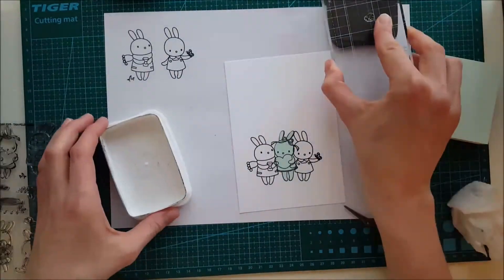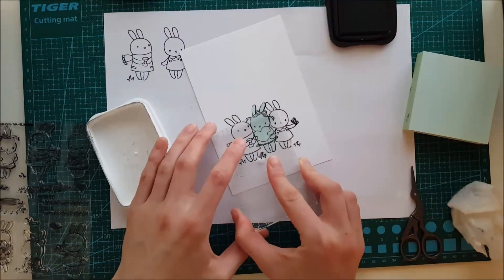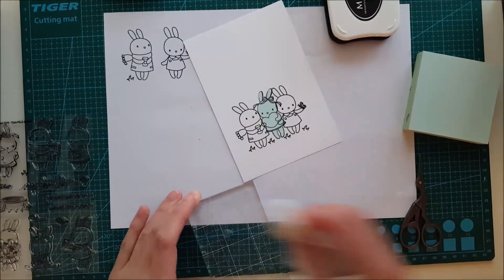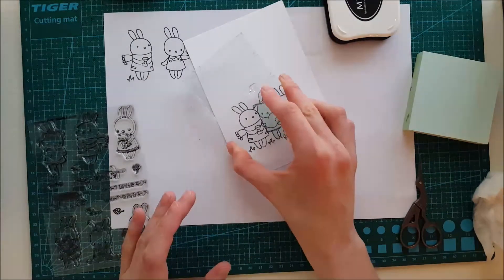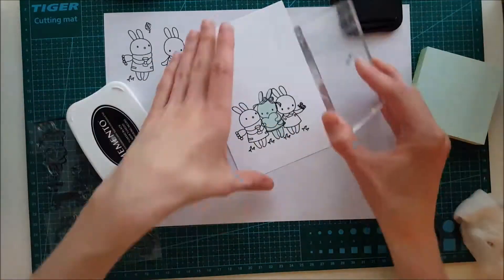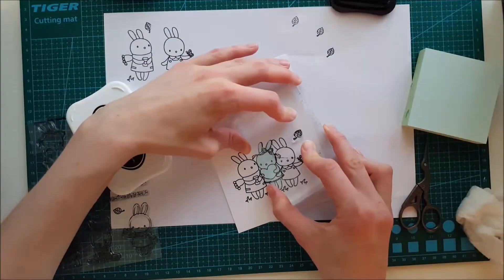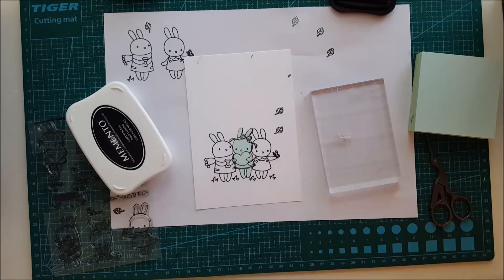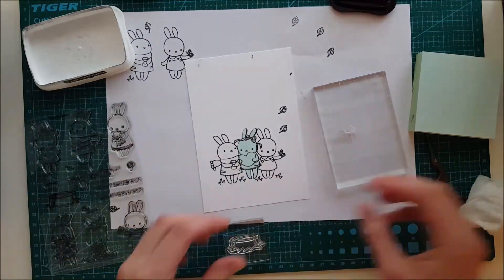We're going to keep working on our image. Here you can see me taking that smaller piece of grass and pressing it down a couple of times beneath the bunnies so it creates a little ground for them to stand on, so it doesn't look like they're flying away. Then I'm inking up the little leaf stamp and pressing it down a couple of times. I'm going to use a really fun technique — if you haven't seen this before, I'm also doing it in another video.